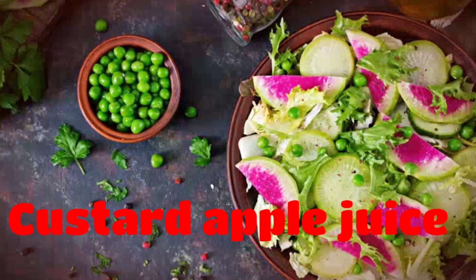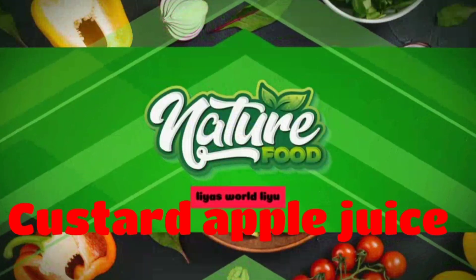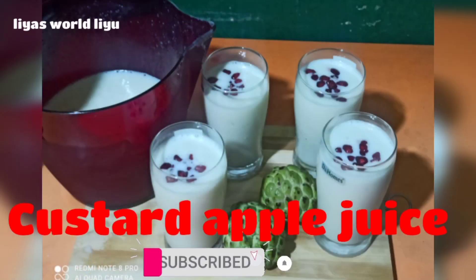Hi friends, As-Salamualaikum. Welcome back to my channel. I am here today to give a recipe for a summer drink. If you want to subscribe to my channel, please like and subscribe.